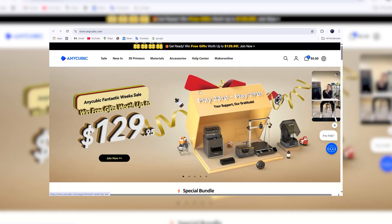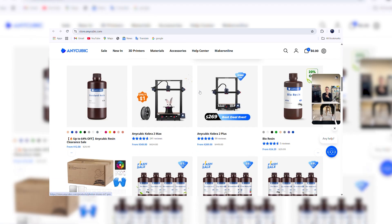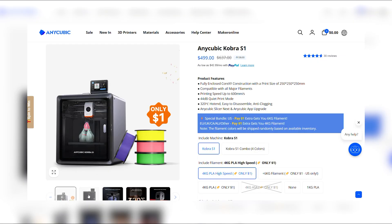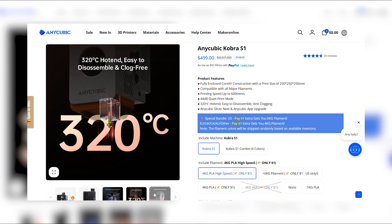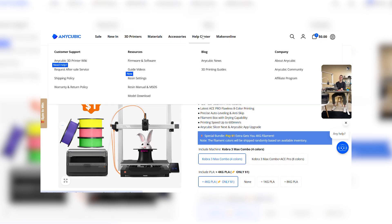Over the past year I've been following Anycubic pretty closely, and it's been a wild ride with their Cobra series of 3D printers. They started with the Cobra 3, which turned heads with its ability to do eight-color prints when paired with the Ace Pro, and all that at a price that made multicolor printing super accessible. Then came the Cobra S1 earlier this year, a core XY setup that brought in some solid upgrades based on community feedback. And let's not forget the Cobra 3 Max, a beast of a printer for those large format jobs. What's cool is all three of these machines work with the Ace Pro, unlocking colorful and multi-material prints.